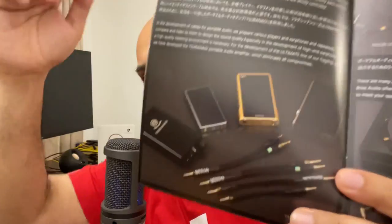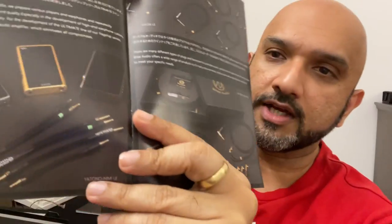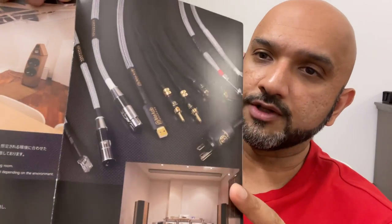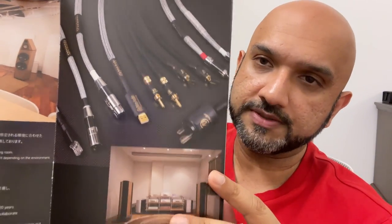Which is why people get surprised by the price points of cables like this Y-interconnect — I think it's called the Yatono interconnect. These cost about $1,200, so you buy them if you have that level of passion in the hobby and the money to spend. And of course they also make USB cables, power cables, and XLR interconnects — Brise was famous for their interconnects.